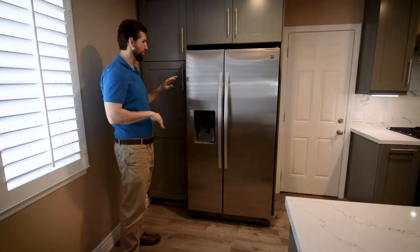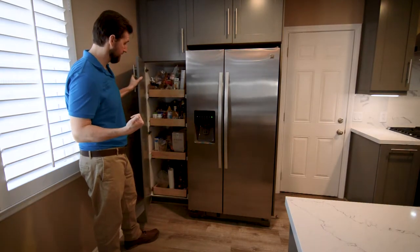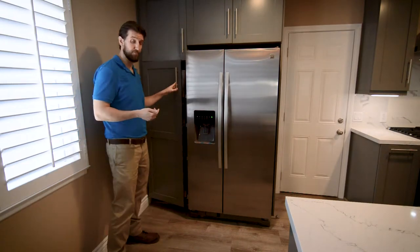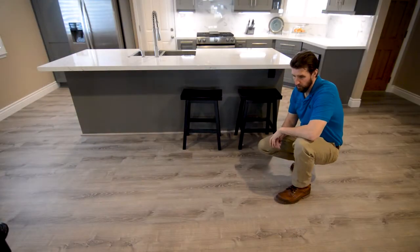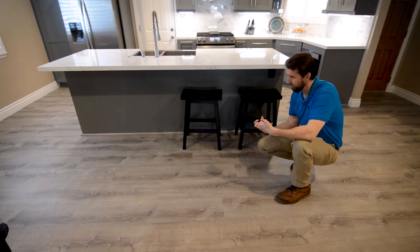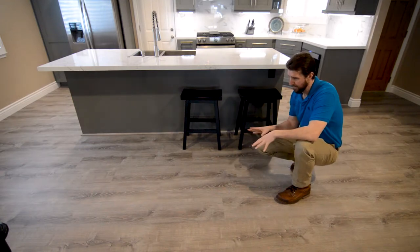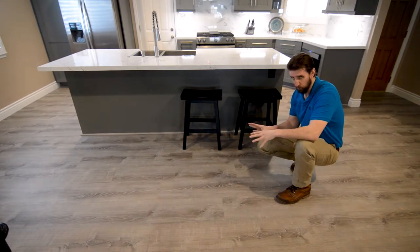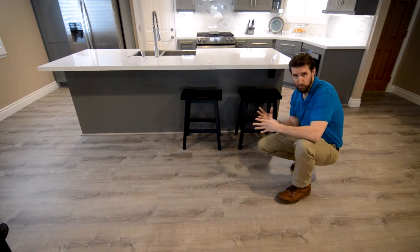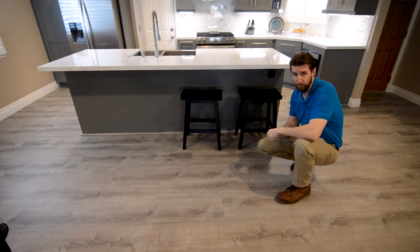On the other side of the kitchen, we have the refrigerator and a pantry unit with roll-out shelving, which is really great for storage. For the floor, we went with a waterproof laminate, which is really popular right now because it looks great and gives you that warm feeling — which is really great with contemporary design. You're using a lot of cool colors, whites, and grays, and it's really nice to have something warm like wood that makes the space feel warmer. It turns out really great and ties everything together well.